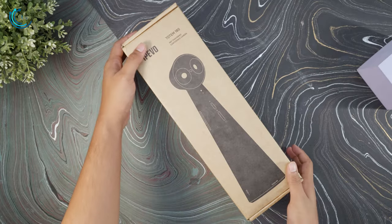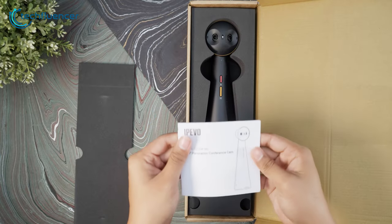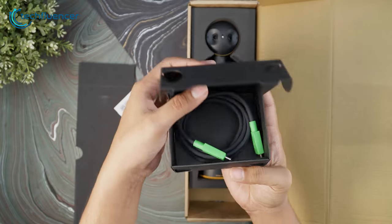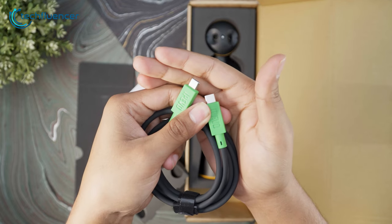The camera comes in this plain looking box, which we liked as most of the focus is on the product itself. Inside the box, we found a user manual with plenty of info about how to set it up and what other features we can expect from it. There's also a 6-foot USB-C to USB-C cable. Having a long cable is always good as it allows you to place the camera wherever you need.